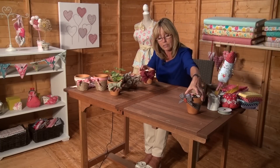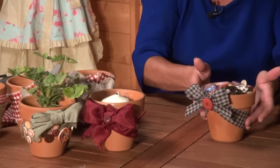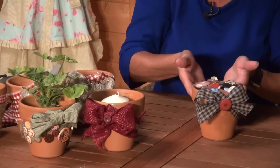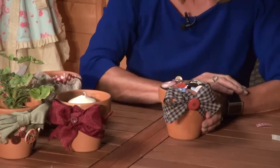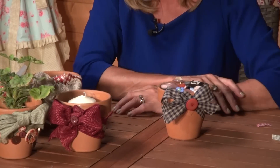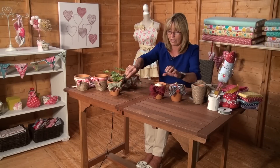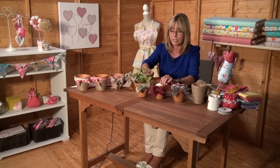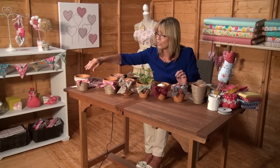My final pot is the simplest of all — a checked ribbon wrapped around with double-sided tape, a bow on the front with the glue gun, and a button in the centre in the same red to coordinate with all the other pots. This one is used for storing buttons. So I think you'll agree we've got something for every occasion — dress them up for Christmas, use them outside at barbecue time in the summer, and enjoy them. Have a little fun making them as well.